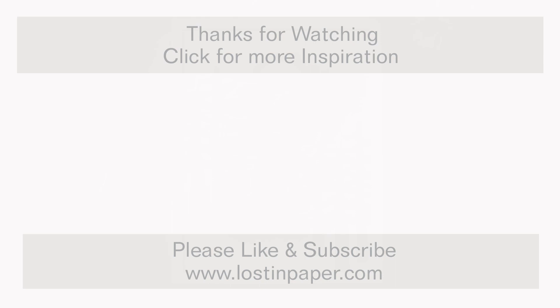If you like this video, please click the thumbs up button. If you haven't already, I'd love it if you'd subscribe to my channel. I'll see you again real soon — till then, happy paper crafting, bye!